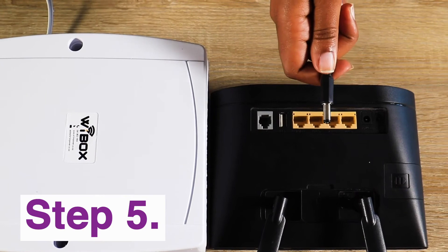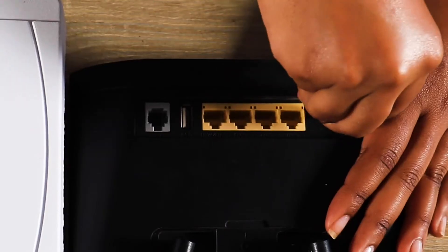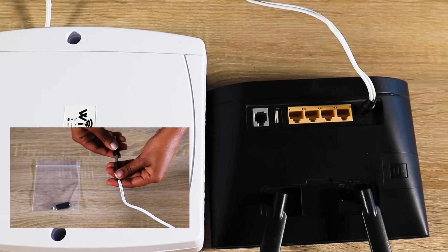Step 5: Using the Y-Box supply power cables, plug in your devices. Adapters are provided for different sizes if required.